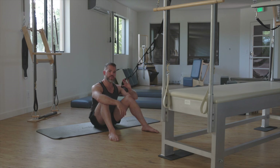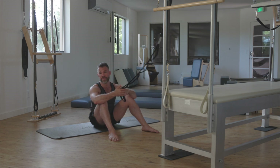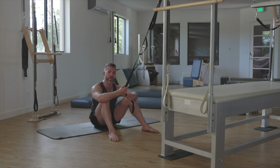Now we start to use our strap. I use the OPTP Stretch Out Strap XL — the XL being the seven-foot version. I think it's really important to get that. It's available on Amazon Prime, so it's really easy to get shipped anywhere, or you can buy it from OPTP.com directly.